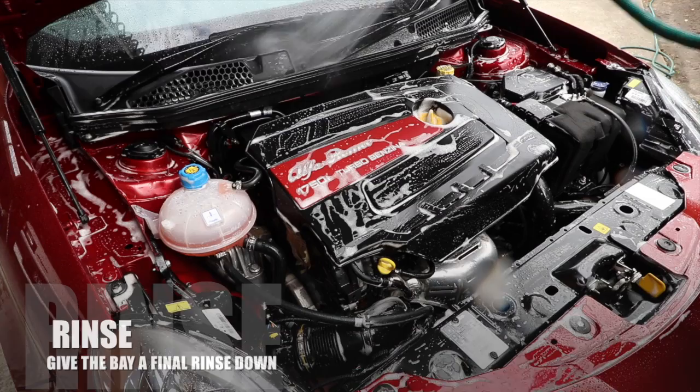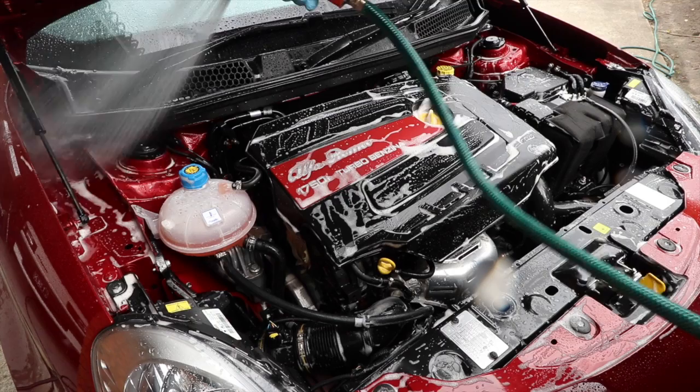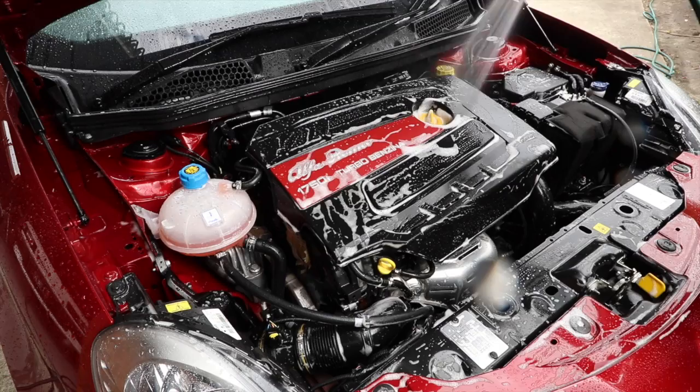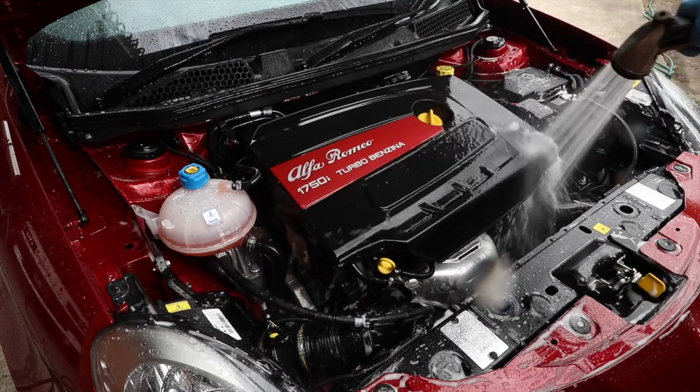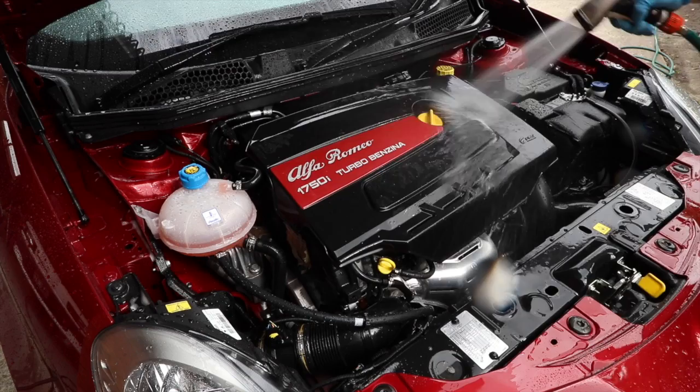I give the engine bay a decent rinse down with a hose to wash away the degreaser's residue, then use my compressed air gun to blow out the majority of the water. A final wipe down with a microfiber cloth is done to mop up the remaining water to avoid any potential water spots and to stop airborne particles bonding to the liquid.